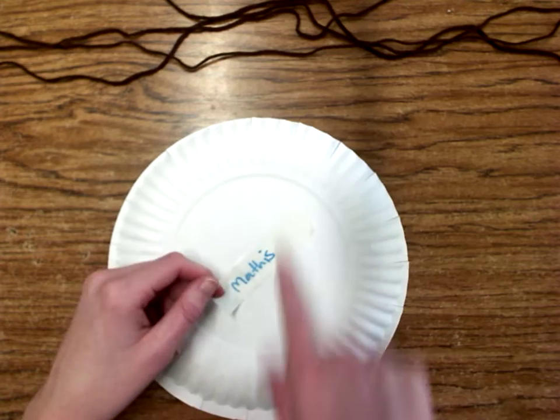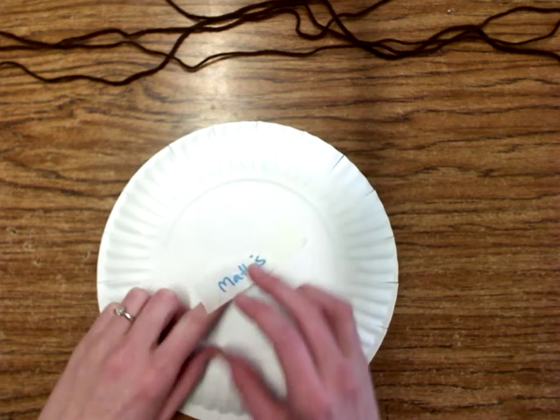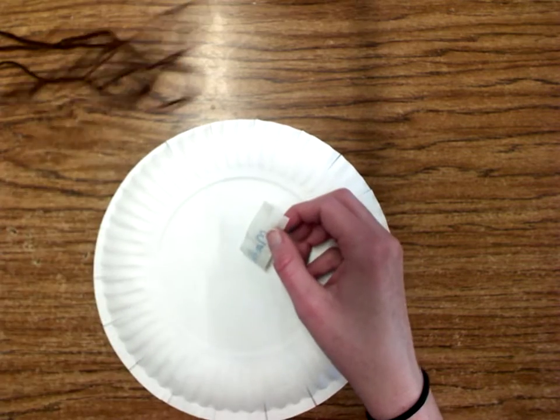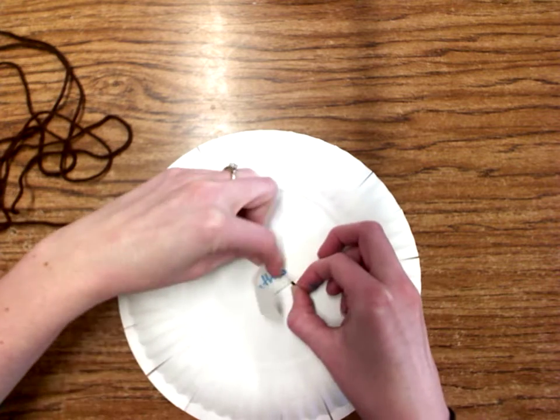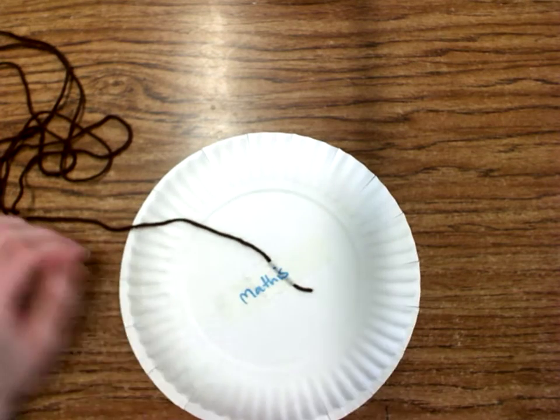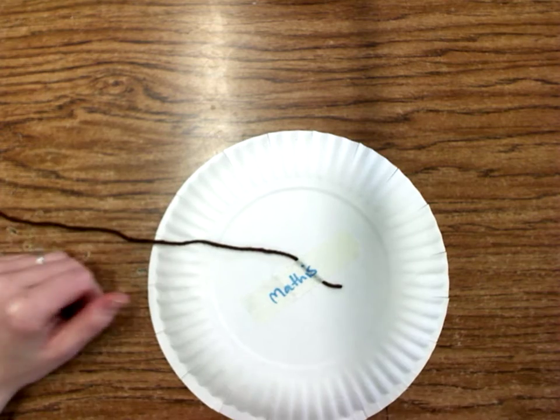We've got to prep our loom. You should have a piece of scotch tape or masking tape with your name on it, and you should have a piece of string and a plate. I'm gonna put that masking tape over my string and then I'm ready to weave.